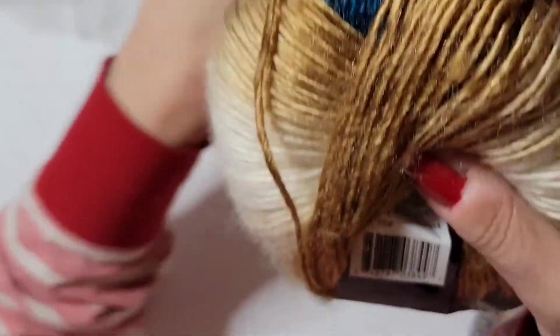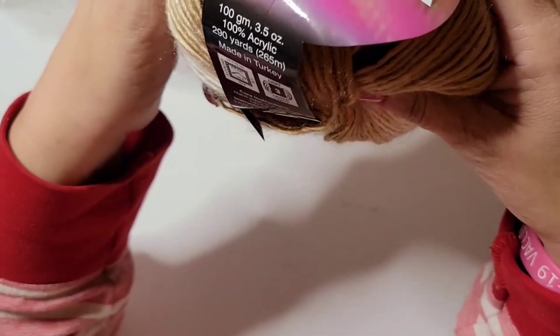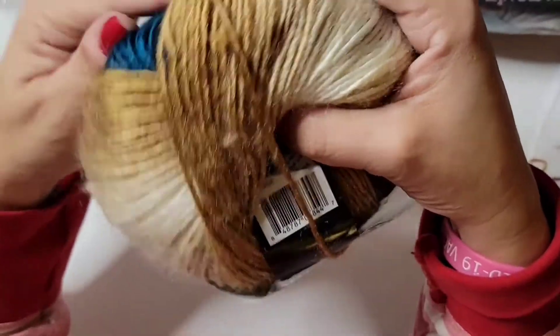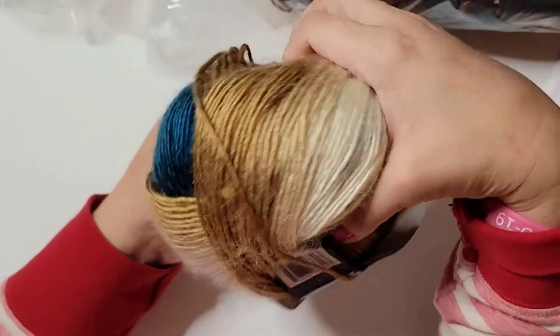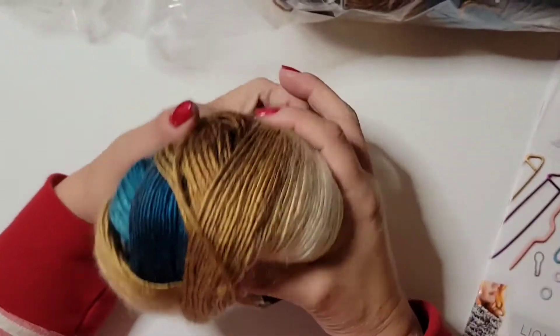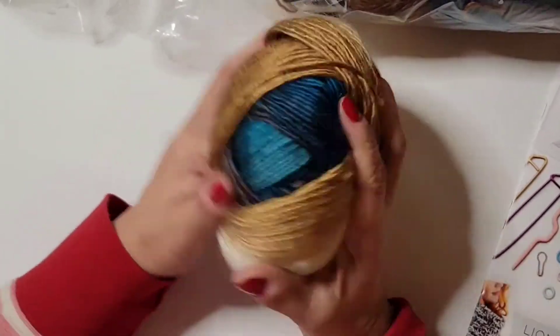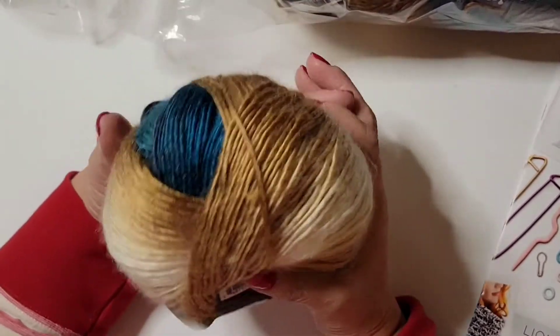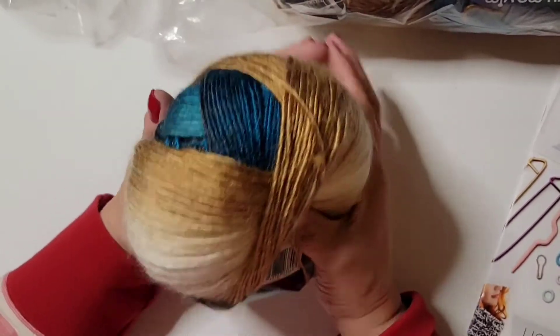It's gorgeous, very gorgeous. I think these are all the same colors — this one here. It feels soft. Oh my gosh, I'm gonna make — I think this is the 290-yard one. I'm thinking of making a small blanket out of this.